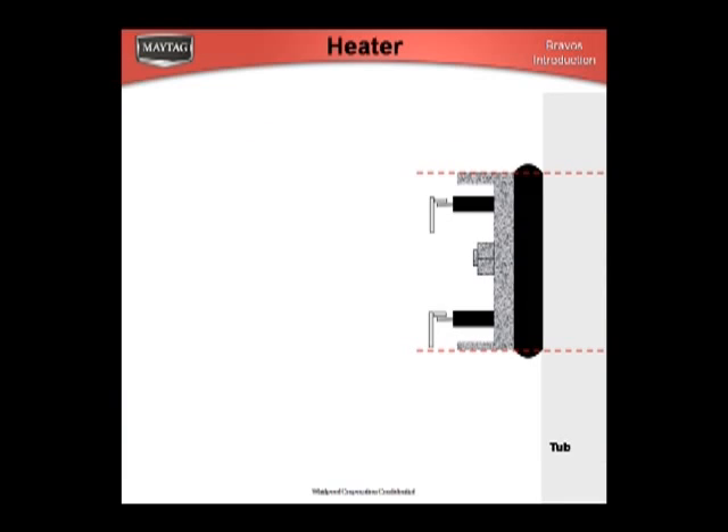The gasket expands to seal against the opening in the tub. Once it's been installed, it takes a seat. So if a heater is removed, it becomes next to impossible to reinstall the same part. It's advised to remove the heater only if you have a replacement part in hand.